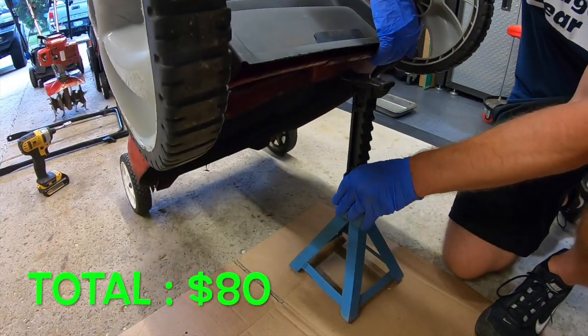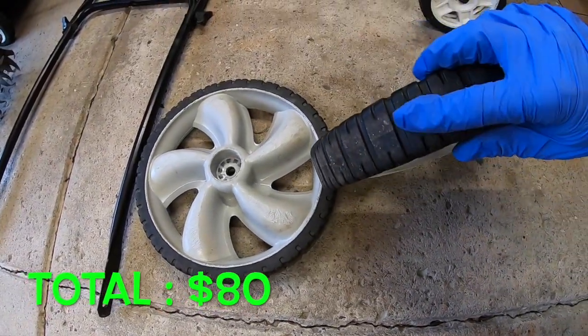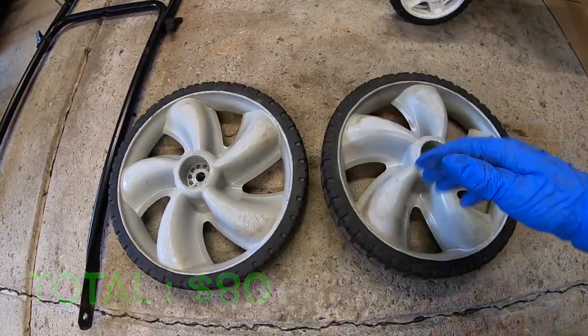Two 12-inch lawnmower wheels — plenty of tread, no cracks. About 30 bucks.